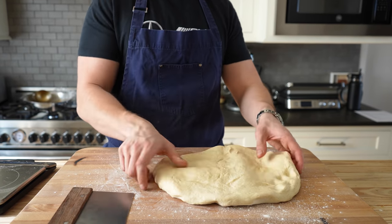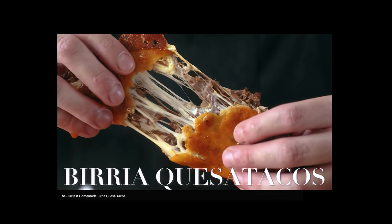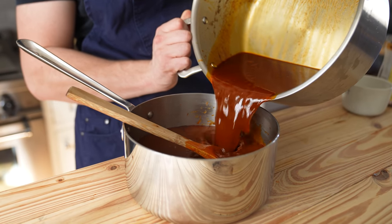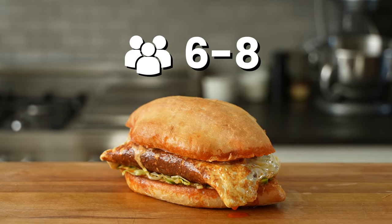Contrary to how we usually start with homemade breads, I'd actually recommend that you start with your birria. It's mostly the same as my original birria recipe — link in the description — but I'm going to give you a quick rundown anyway. This whole sandwich recipe, including the birria, will make enough for 6 to 8 people.